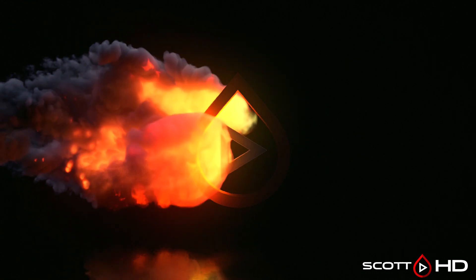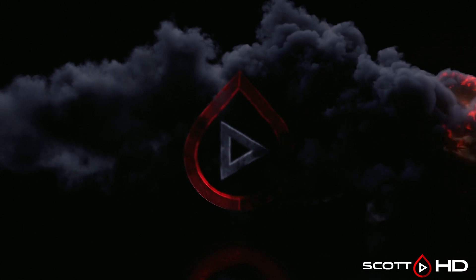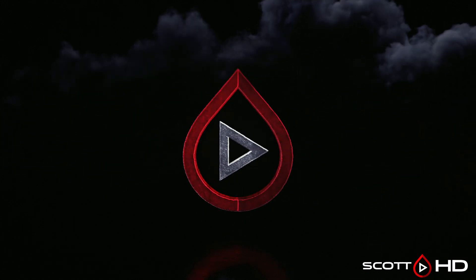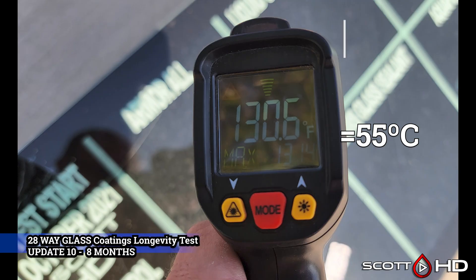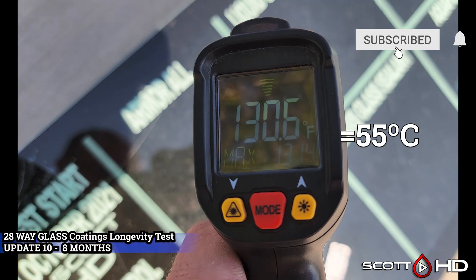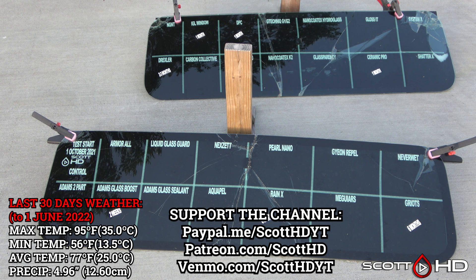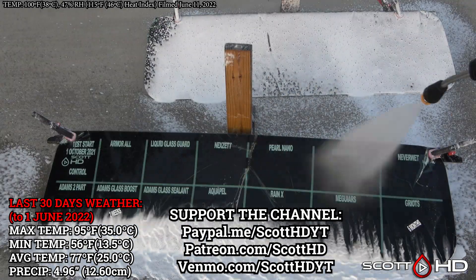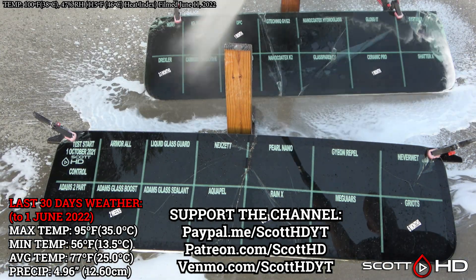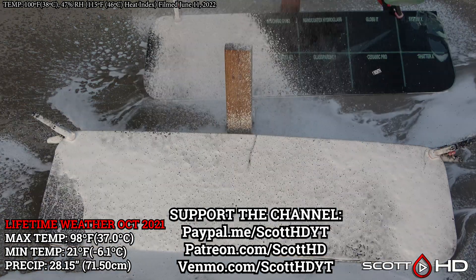Welcome back, guys. Just a very quick update on this one today. This is our 28-way glass coatings longevity test for side and back windows — doing something with the windscreen separately. I'm fighting the heat and the wind on this one, the sun was going down as I filmed it. I had to place the test panels on the ground because my clamps weren't holding them to the table because of the wind. The camera kept shutting off, so I had to rinse these about three times to get it filmed. This one just didn't go as planned this month.